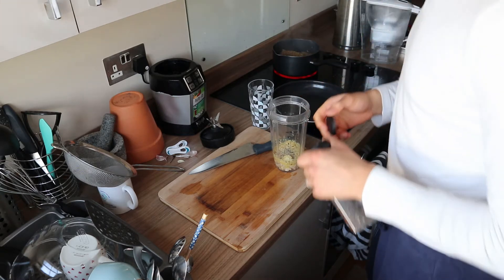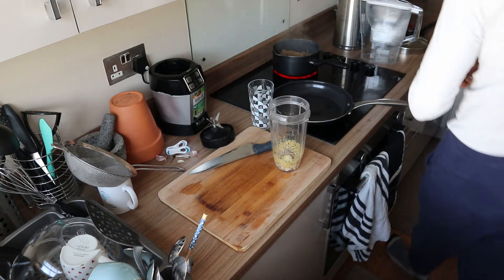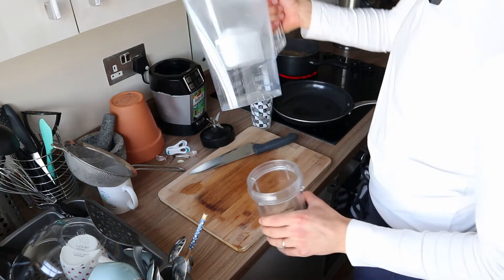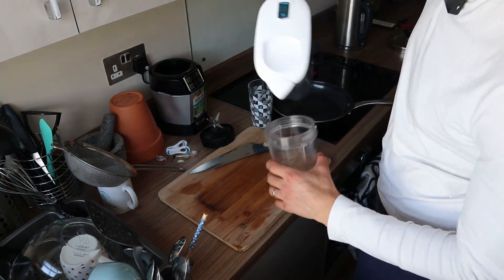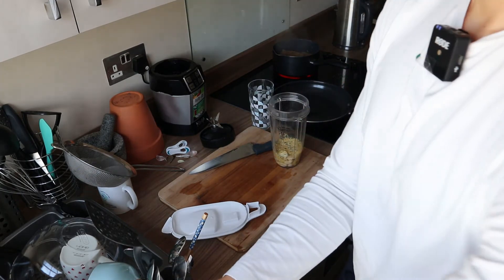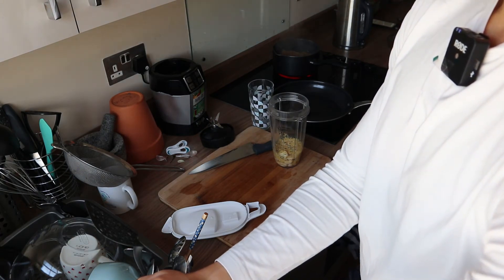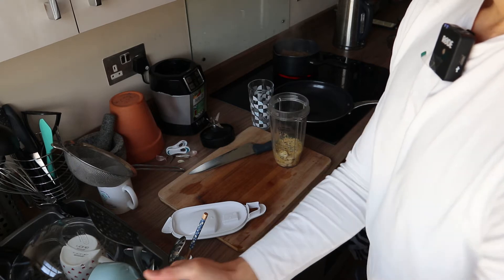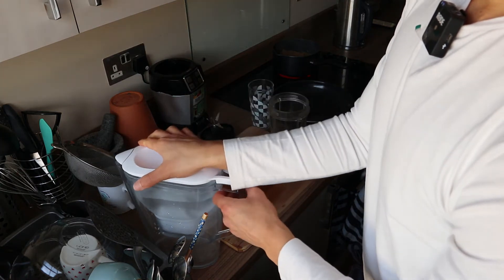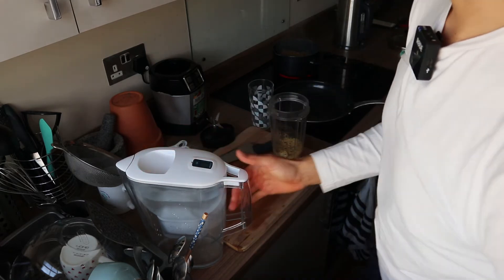Actually, I should have added miso instead of salt — next time. We'll just add some water to the blender. Afterwards when I blend it and taste it, I'll see if it's salty enough, and if not too salty, I'll add some miso.